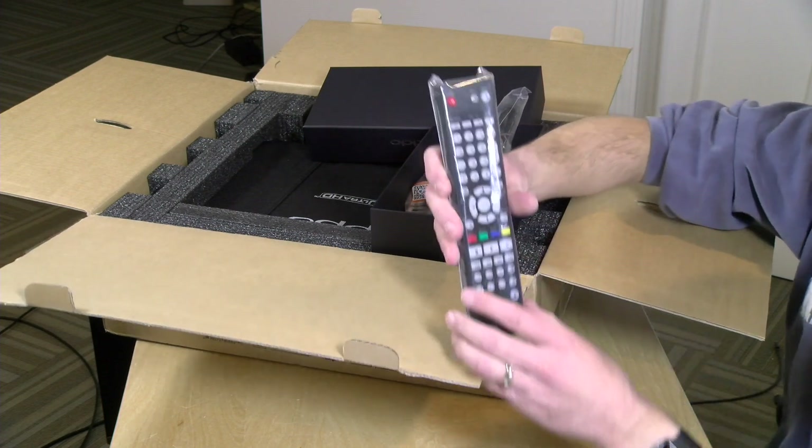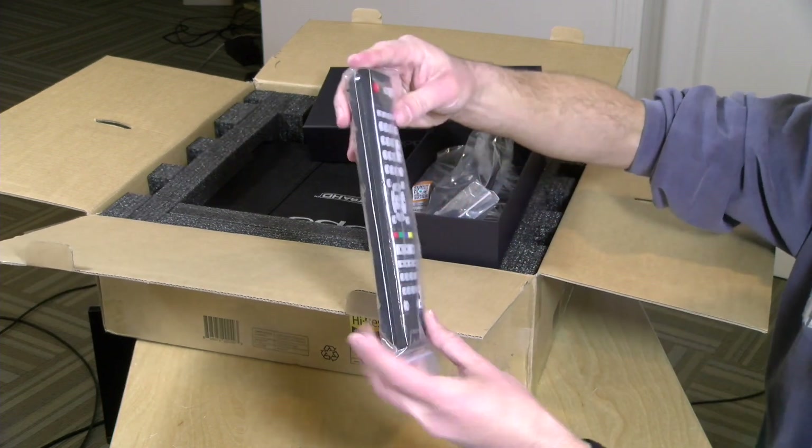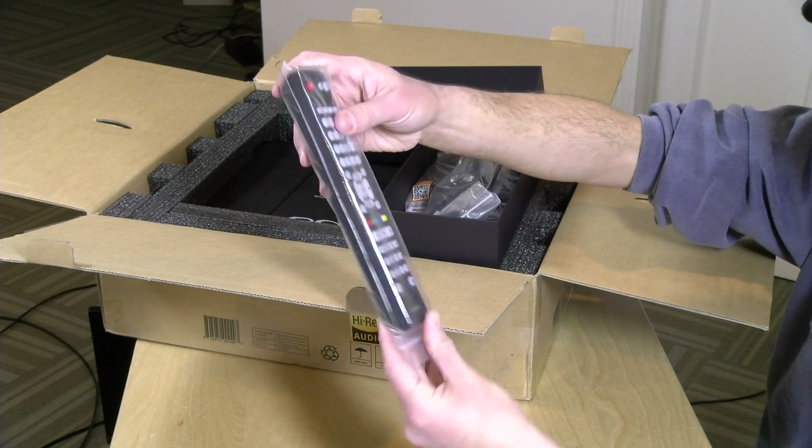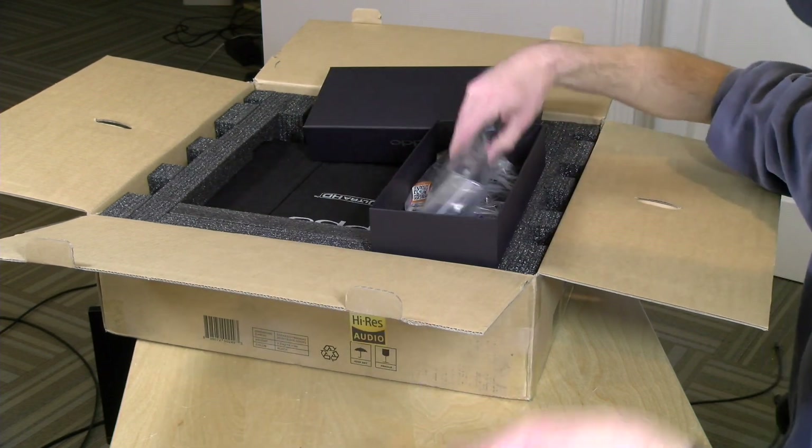My wife will be very pleased because we've got yet another remote control to add to the collection upstairs. This thing is huge — look at the size of this. I wonder if it's backlit. Probably. So that's the remote.